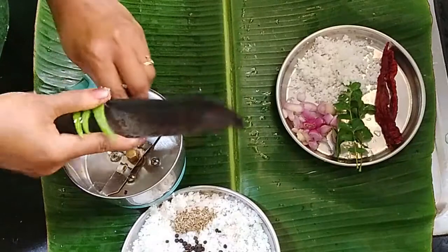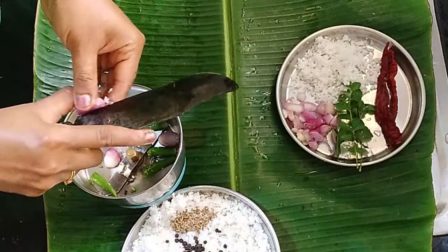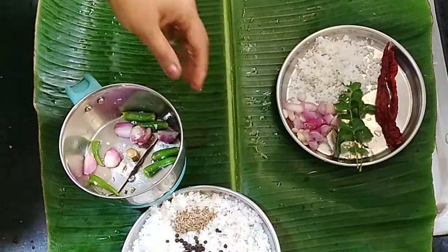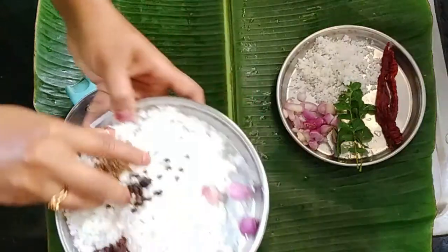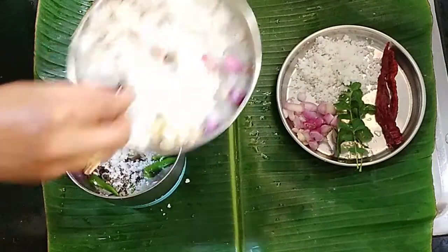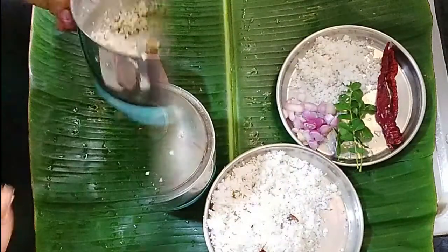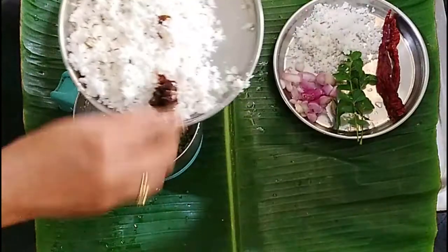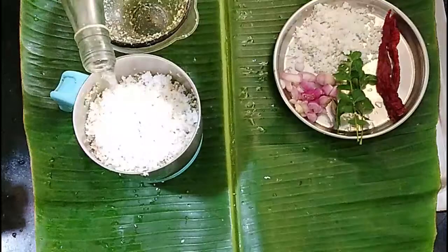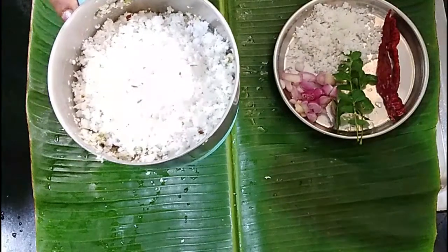We are going to make the taste of the onion. We will adjust the onion, then we will cook the onion and green onion. Then we will cook the onion. You will cut a bit of the onion. We will cut the onion and cut a bit.